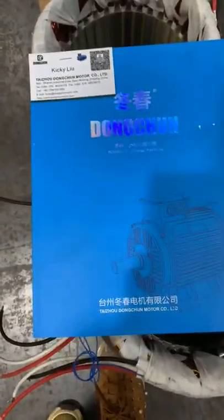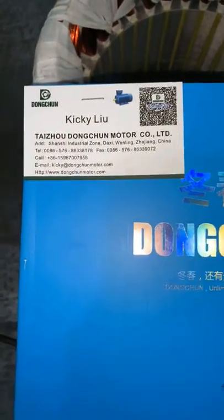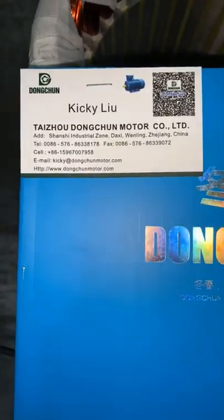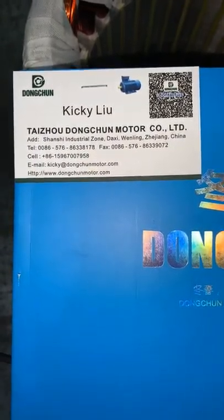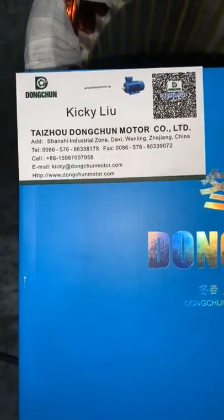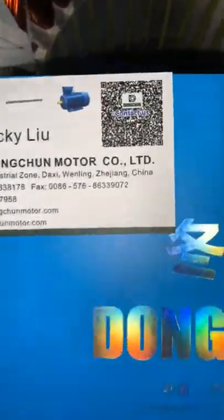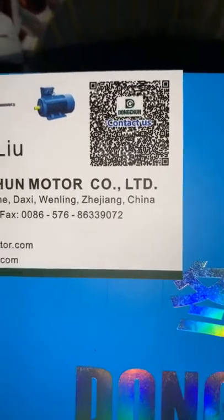This is our catalog and our brand is Dongcheng. Here is my name card. My name is Kiki, our logo is Dongcheng, and our company name is Dongcheng Motor Company Limited. There is my cell phone number, email, and our website. You can also scan the QR code to easily save all the information on your mobile.